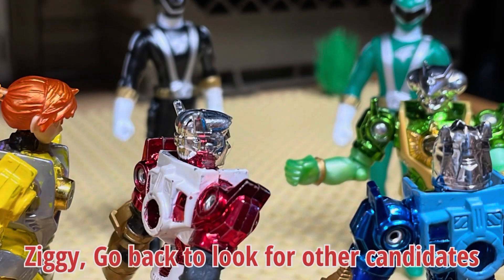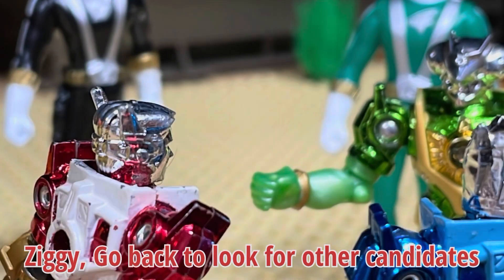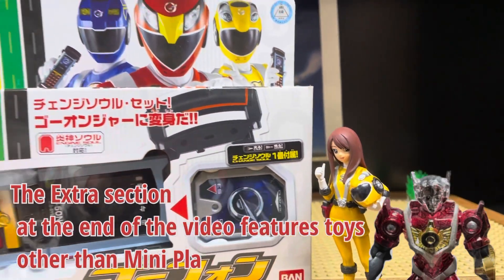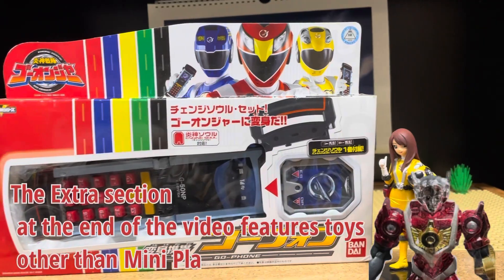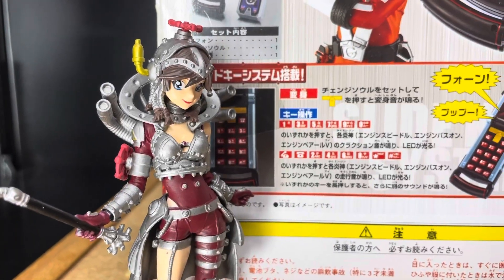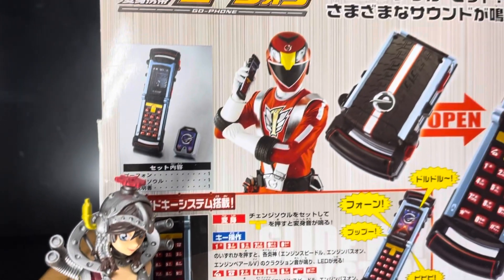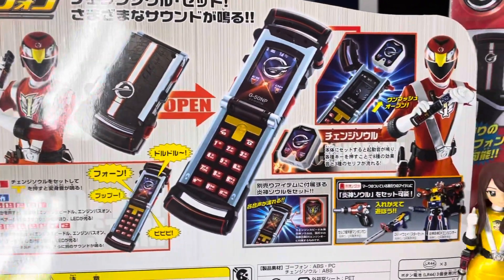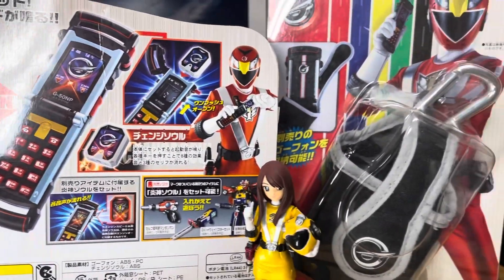Ziggy, go back and look for another candidate. The extra section at the end of the video features toys other than Mini Plow. Today, as an extra review, we present you with a transformation cellular go phone and holder. If you put an engine soul in the cellular, you'll hear a sound.